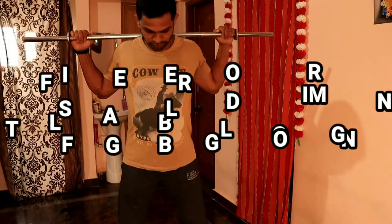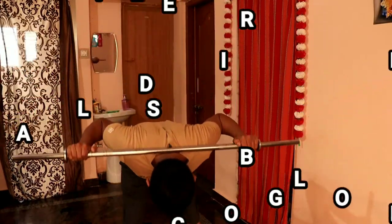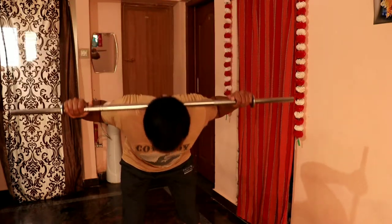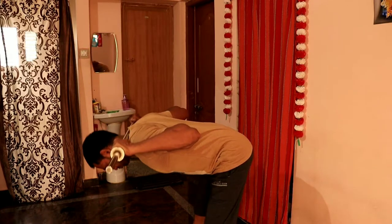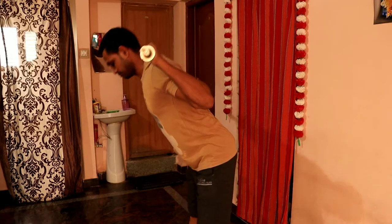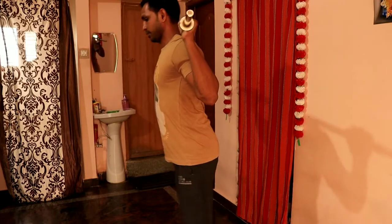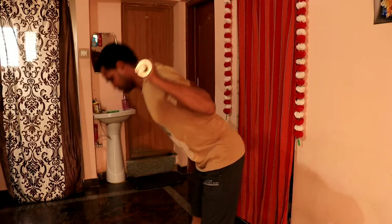The next exercise is the Stiff Leg Barbell Good Morning. This is a great exercise. We lower the barbell while keeping the legs stiff. We hinge at the hips and bend the back down, then return. Do 3 to 4 sets and be careful when performing this exercise.